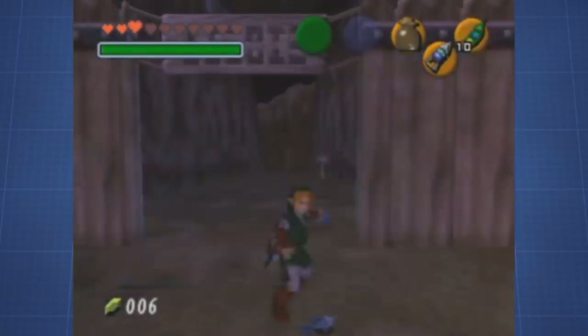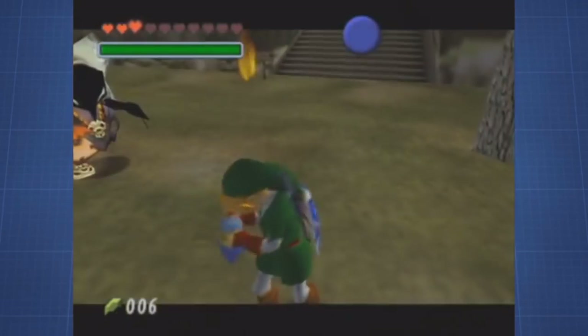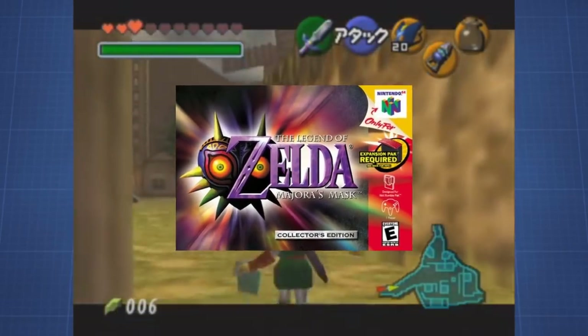We already know the insane effects that bottles have in The Legend of Zelda: Ocarina of Time, but are there similar effects in Majora's Mask? Well... yes! And no.